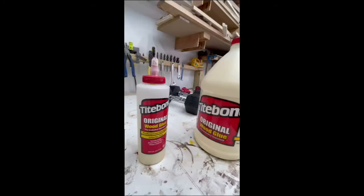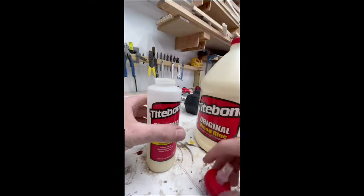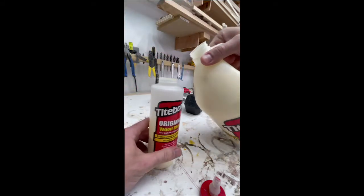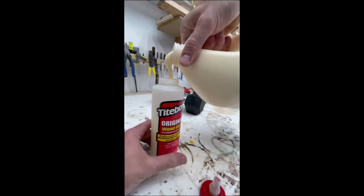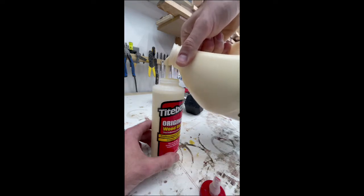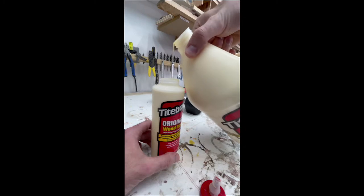First step is to unload my trunk, and then here I'm just refilling my glue. This project uses quite a bit of Titebond - just using the original. This weight rack will be inside, for a local personal trainer, so it will be absolutely fine with the original Titebond. It's a little bit cheaper to buy it in the gallon size and then just break it down into a smaller container.